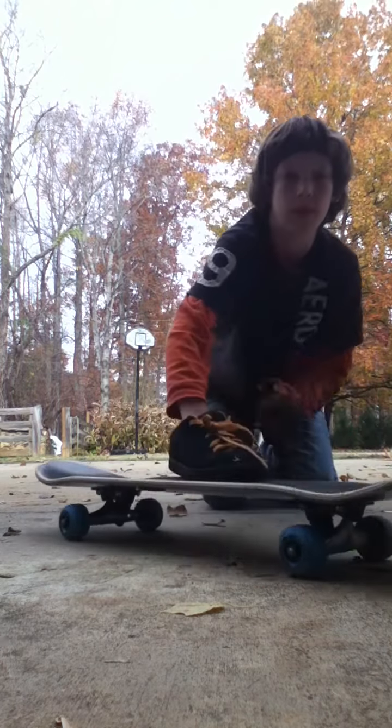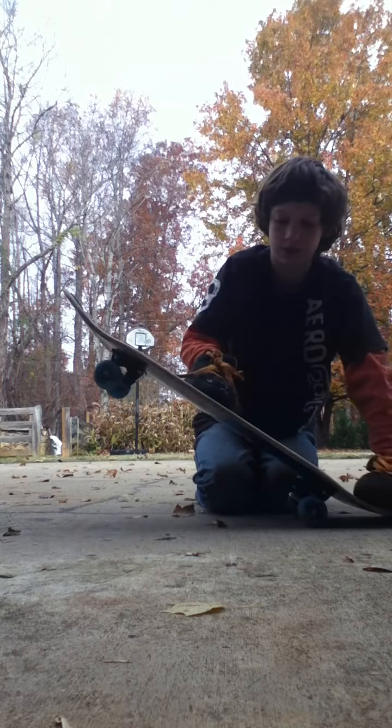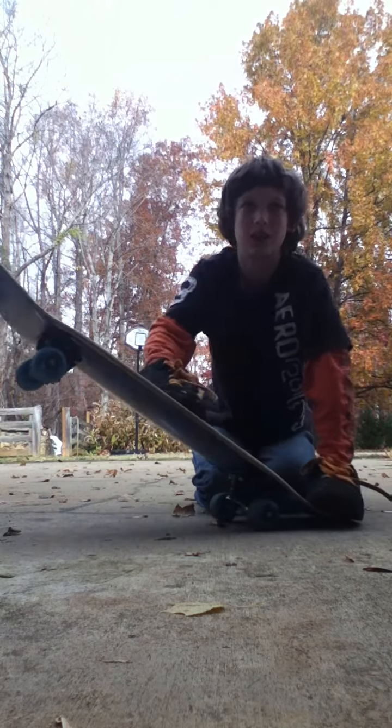Except it's an ollie with a shove-it. A shove-it's like... that. You don't really have to do an ollie — that's really the hard part. And a scoop.